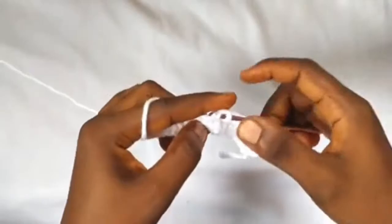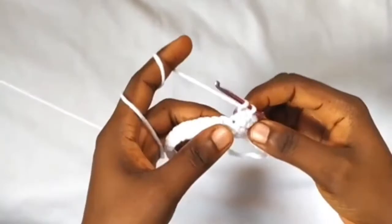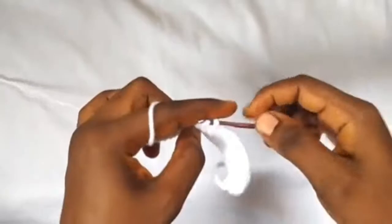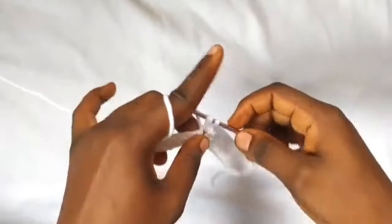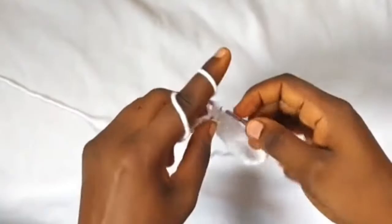In the next six stitches I'm going to be making two half double crochets in each stitch. So into these stitches: two half double crochets — one and two. Repeat that for each of the six stitches, making two half double crochets in each one.